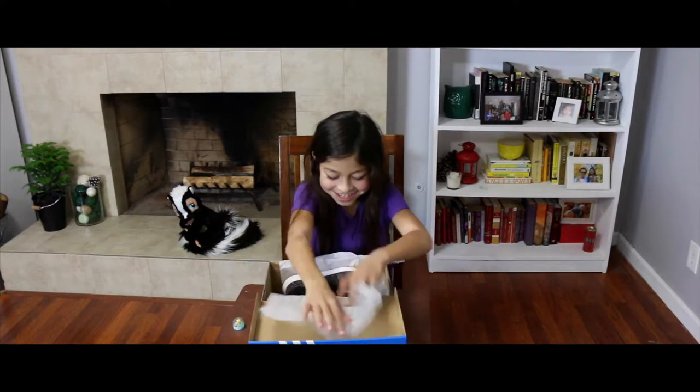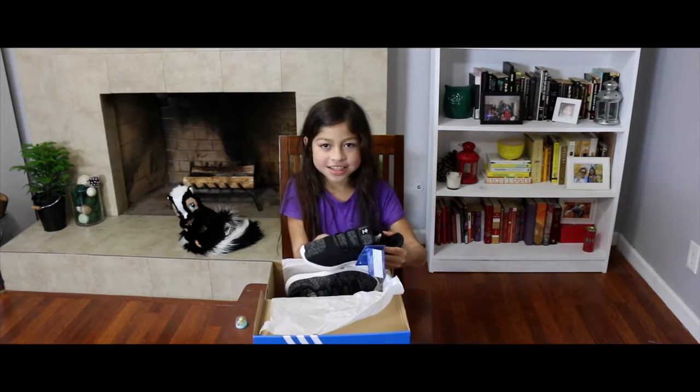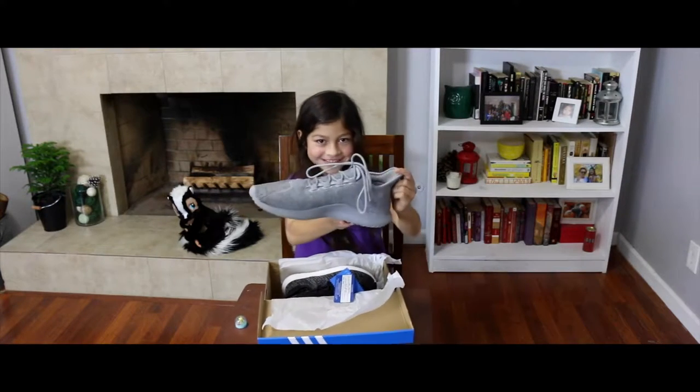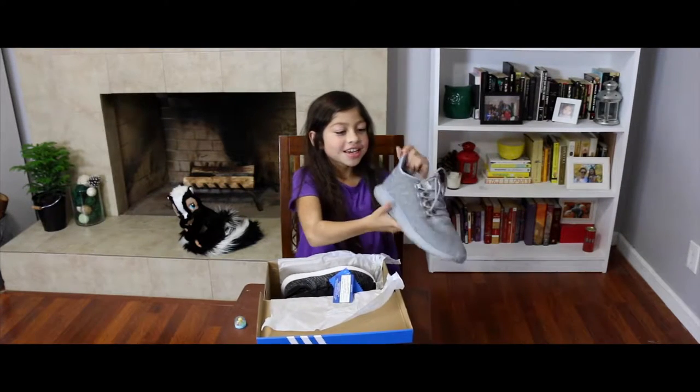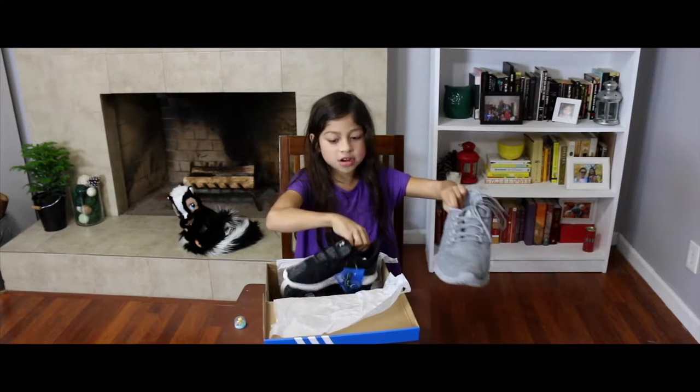Oh my gosh. These are similar to my friend's. But his are gray. You can tell because they look the same. But these ones are brand new.